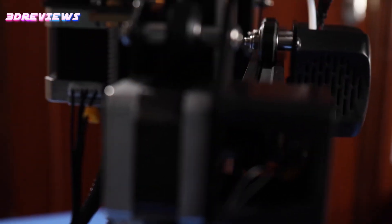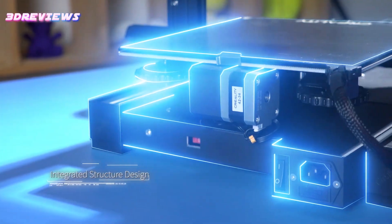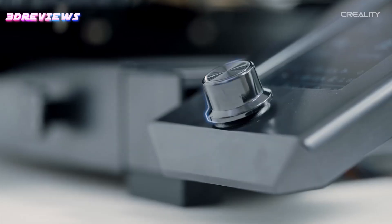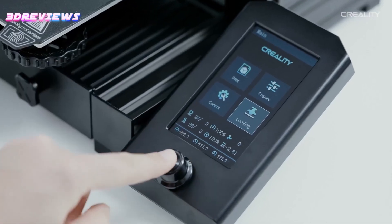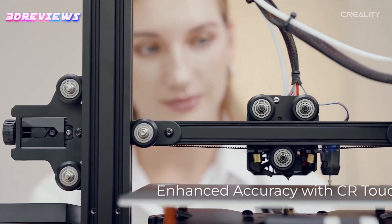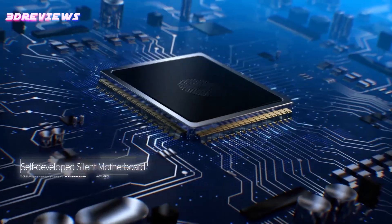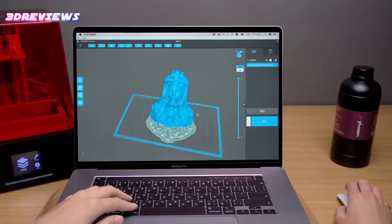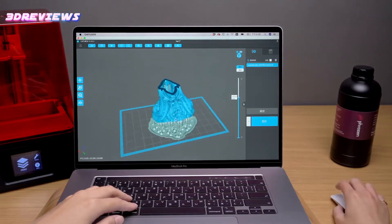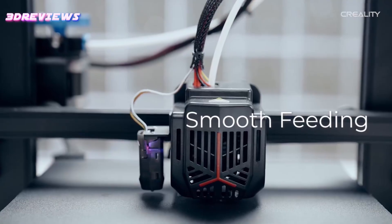Hello and welcome to 3D Reviews. Discover the best 3D printers under $200, perfect for hobbyists and beginners looking to explore the world of 3D printing without breaking the bank. These budget-friendly options combine performance, reliability, and ease of use, making them ideal for various projects. From compact designs to user-friendly interfaces, these printers deliver impressive results. Dive into our top picks and find the perfect 3D printer to kickstart your creative journey.